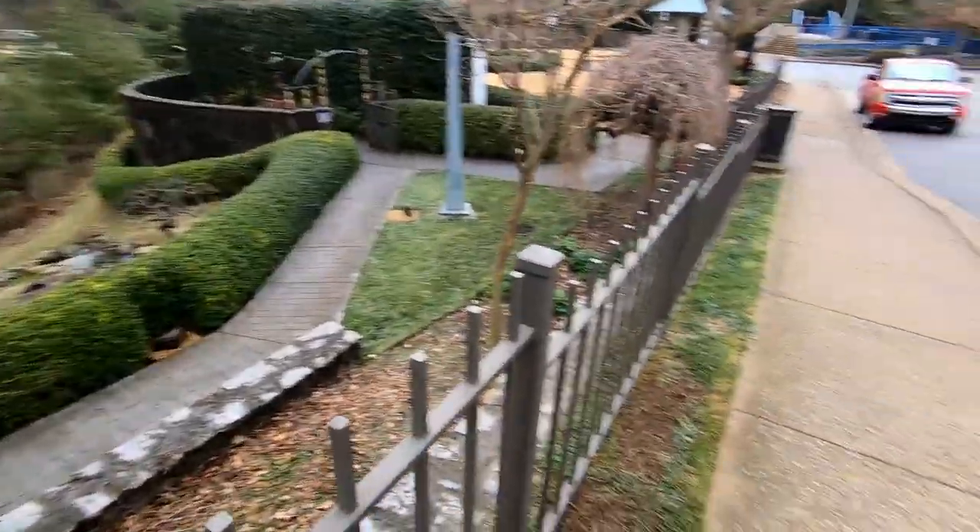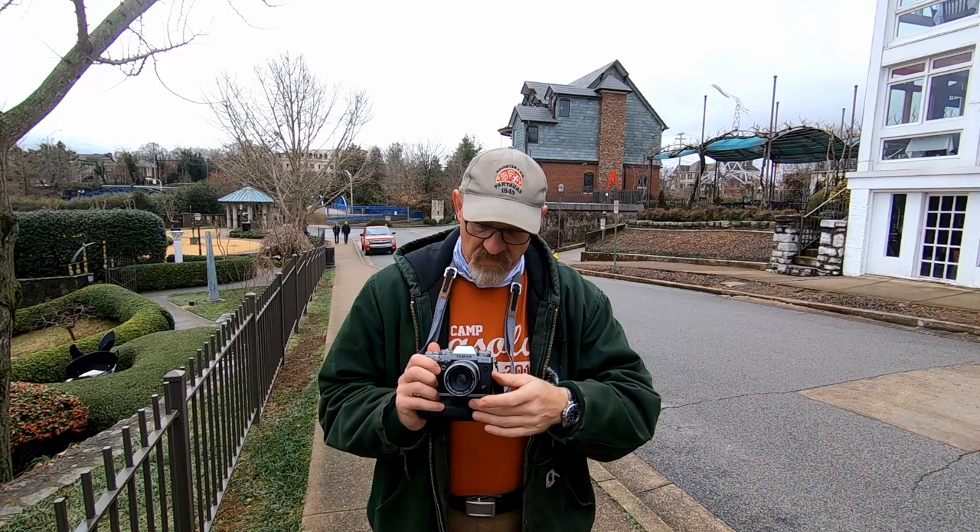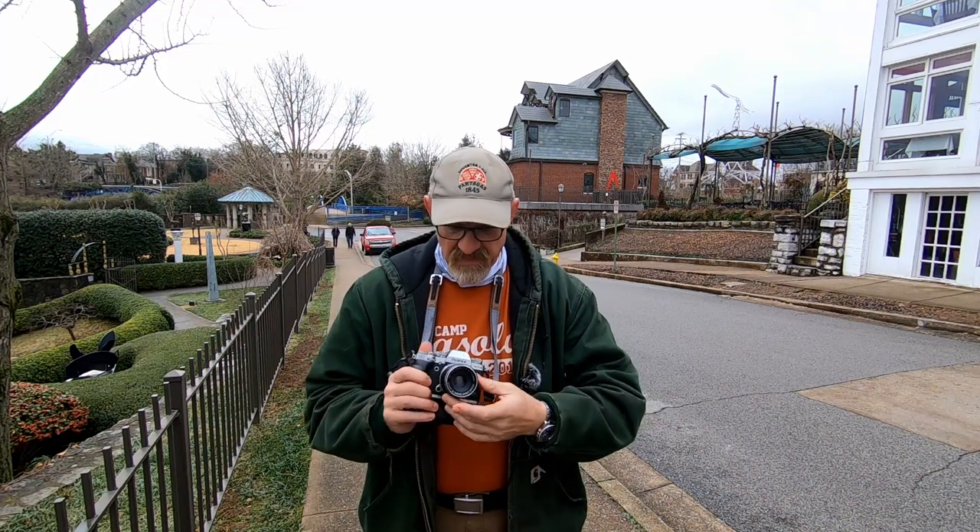If you come around that hedge — which I didn't notice at first — it comes on down through here to more art. I didn't notice that section before.